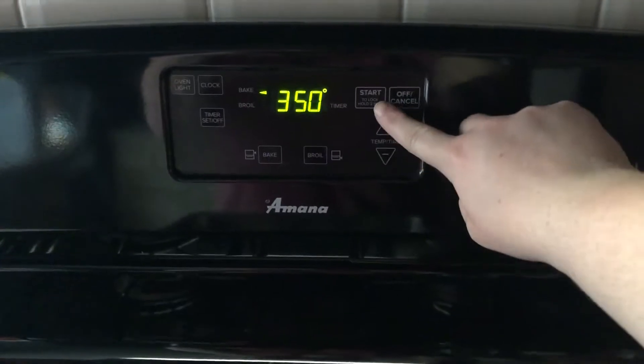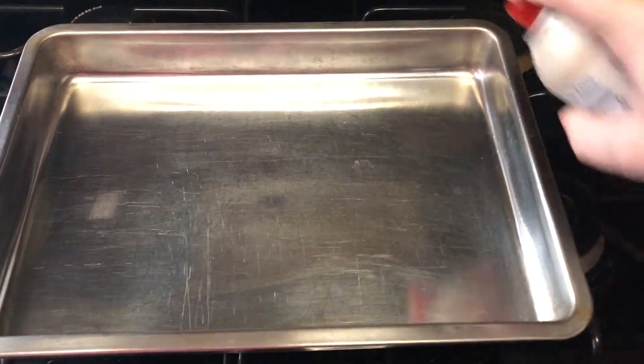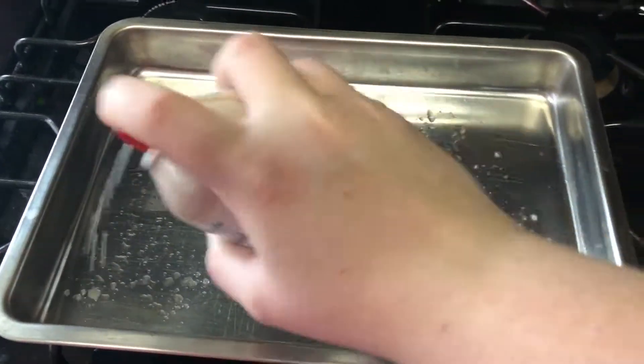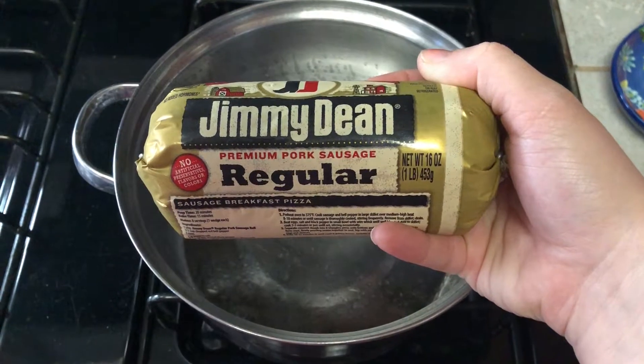Turn your oven to 350 and let it preheat. Then you are going to spray a 9 by 13 pan with Pam nonstick spray and put one can of crescent rolls in the bottom of the pan.